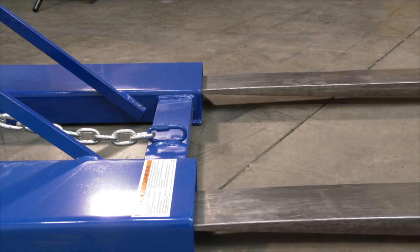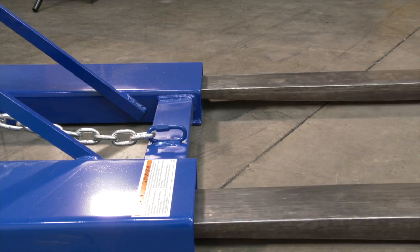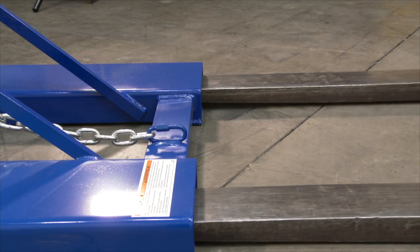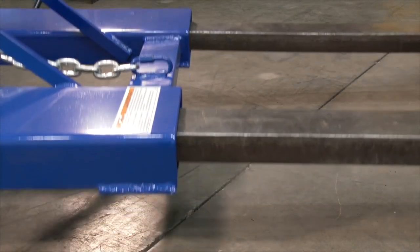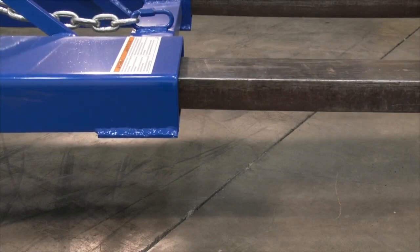Use instructions. Step 1. Adjust the positions of the forks of your lift truck to match the locations of the fork pockets. Raise the forks just a few inches off the ground. Tilt the mast of the fork truck as you move forward.